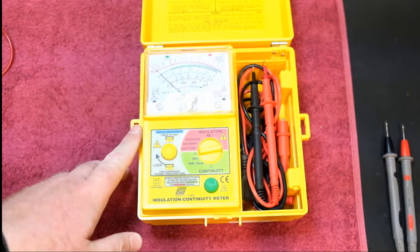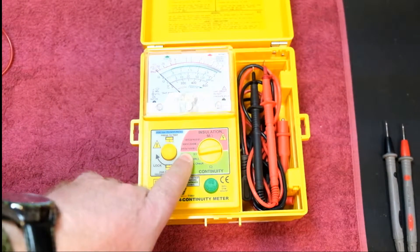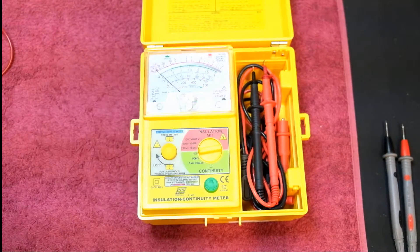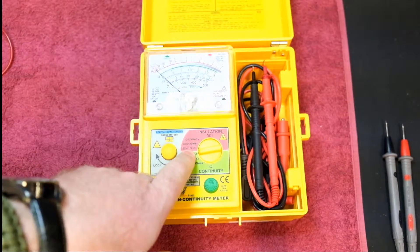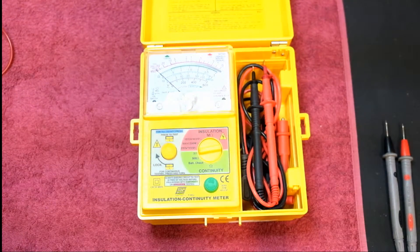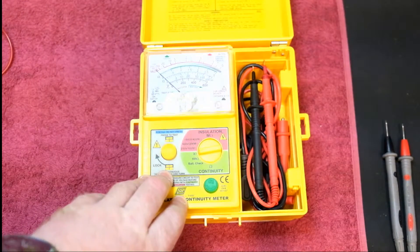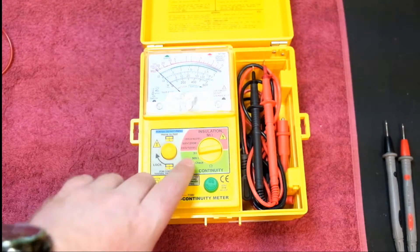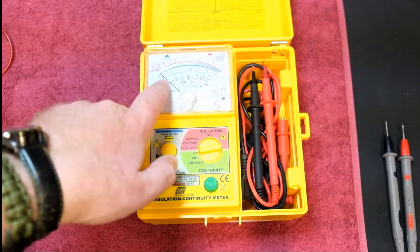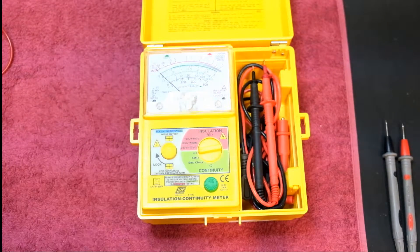This meter can be used to test at 250 volts with a 100 megaohm maximum reading, 500 volts with 200 megaohms, and 1000 volts with 400 megaohms. So you can use this for testing a lot of different installations from homes etc. It can also do low ohms — a 3 ohm scale which will do down to 0.1 ohms.